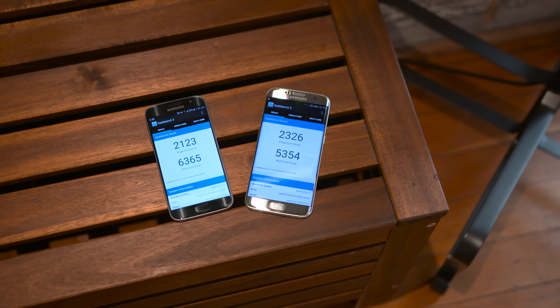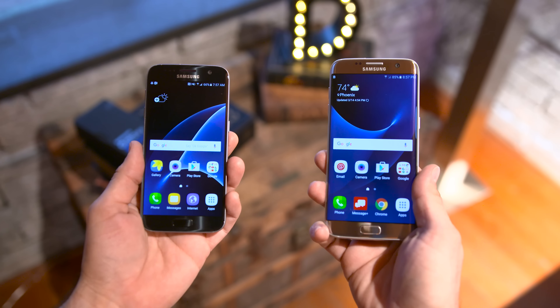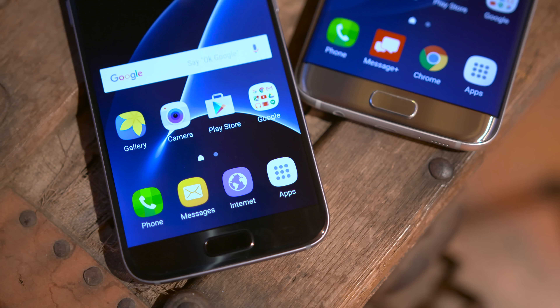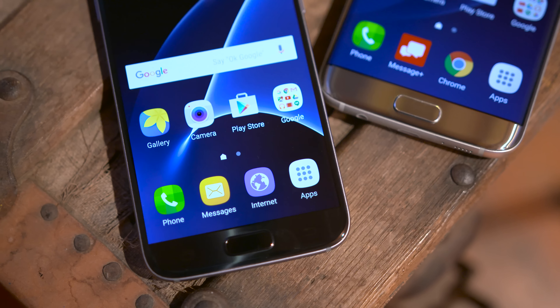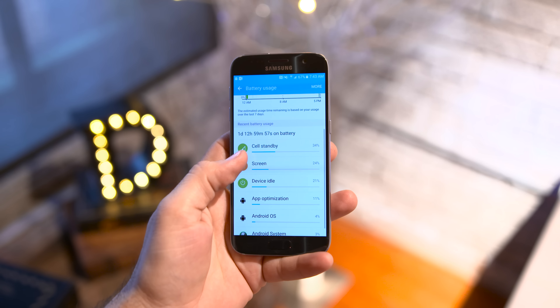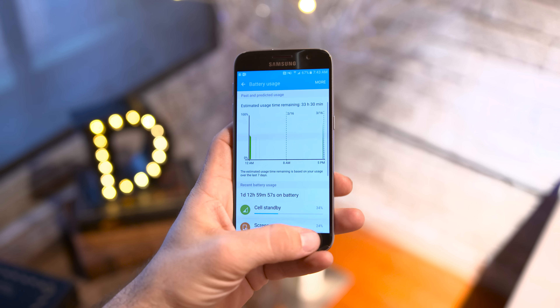If you're curious about the specs, it's going to depend on your region, but you'll be blessed with either a Snapdragon 820 processor or Samsung's Exynos 8890 chipset. Both sport 4GB of RAM, and the Galaxy S7 Edge packs a 3600mAh battery while the S7 has a 3000mAh battery.